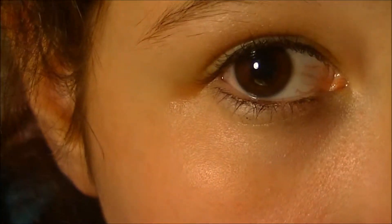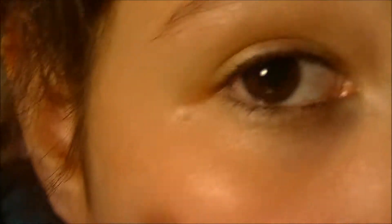Now first, what you're going to do is take the MAC eyeshadow in Naked Lunch and put that all over your lid using your finger.